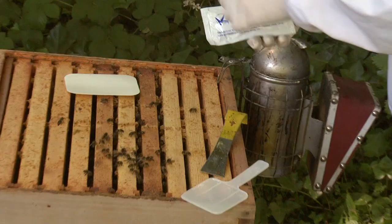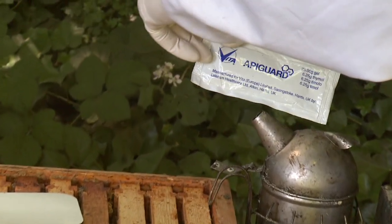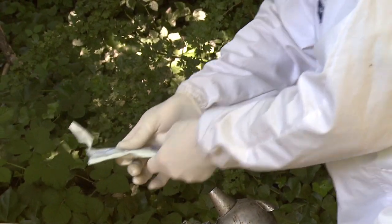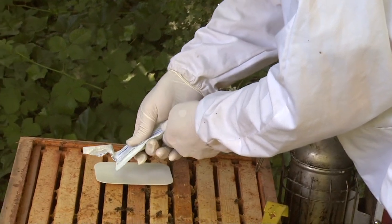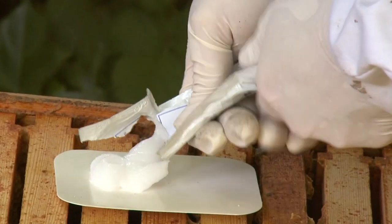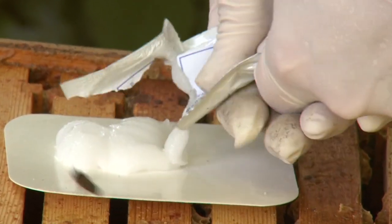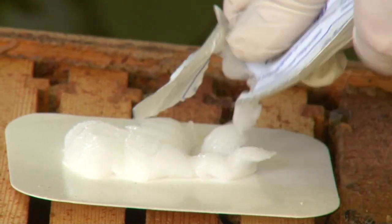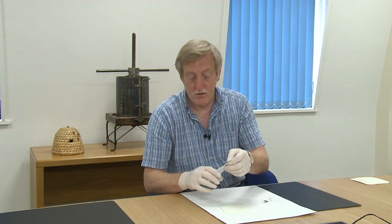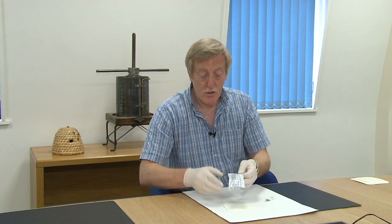Apigard is also available in a 25 gram sachet, which is half the normal dose. It's a useful size to have because some colonies are smaller than others. You can use a lower dose where it's really hot — where it's above 25 degrees centigrade, for example. You can use a half dose and get the same or similar result as with a 50 gram dose at a cooler temperature.